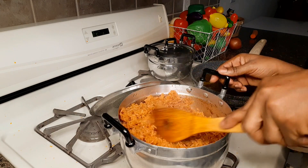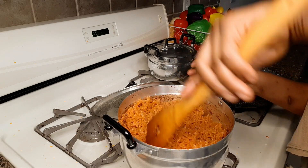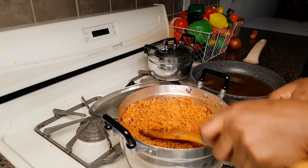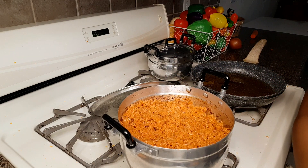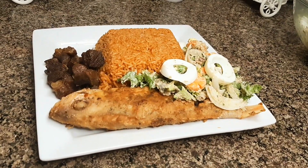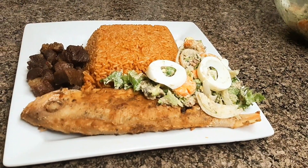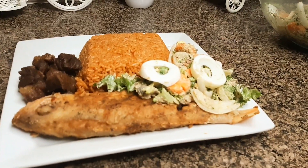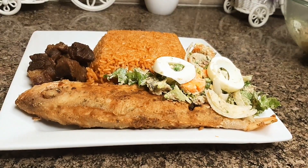Then we serve the food. Thanks for watching. Always remember that without you this channel will never exist, so take good care of yourself. Always remember I love you. We'll meet again — see you in another video. Bye, and don't forget to subscribe!